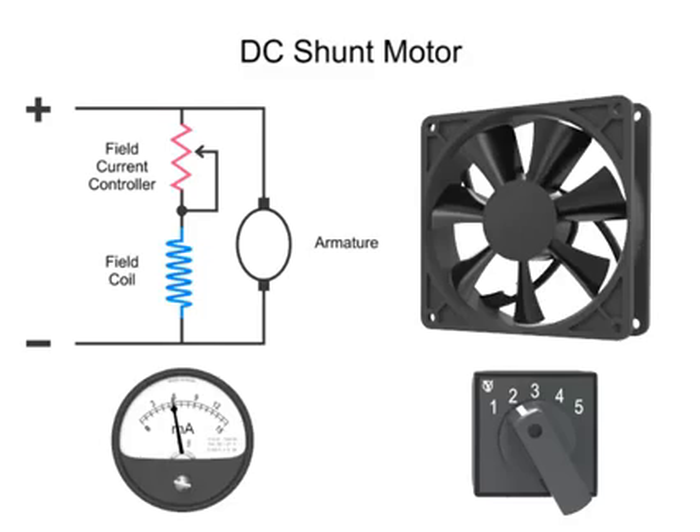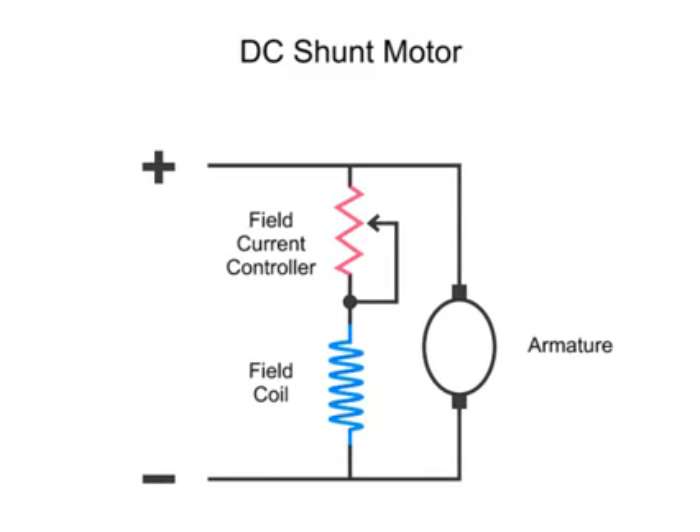To explain this phenomenon, let's take a closer look at what happens in a shunt motor circuit when the current is adjusted lower. In this diagram we have an armature, which is the part that rotates in the presence of a magnetic flux, a field coil that generates a magnetic field, and a controller to vary the field resistance, thus altering current flow and the strength of the magnetic field.